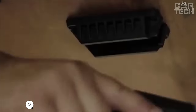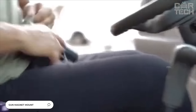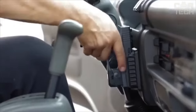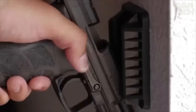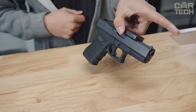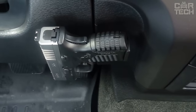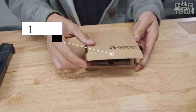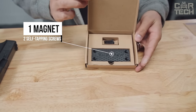A magnetic holder that is installed with two self-tapping screws. The neodymium magnet is strong enough to hold a pistol with a full magazine. The holder is suitable for both home and auto use. It does not demagnetize and is one of the strongest magnetic holders on the market. It comes with one magnet and two self-tapping screws.